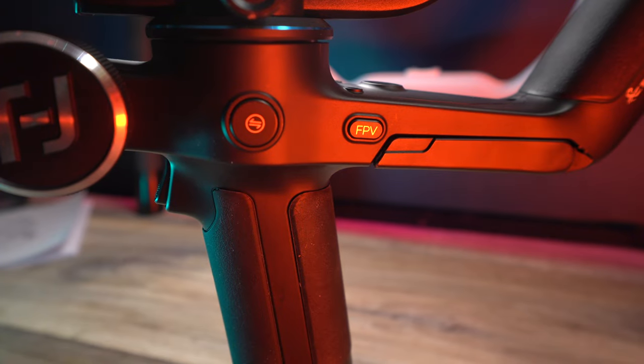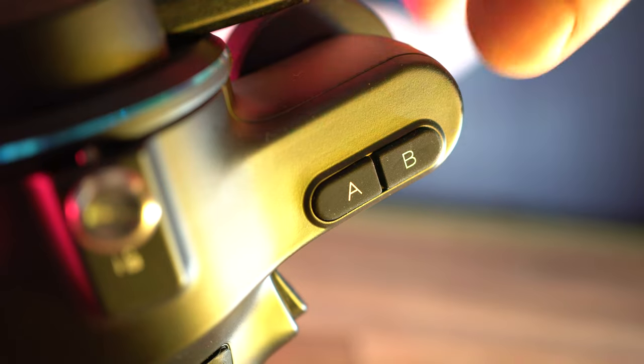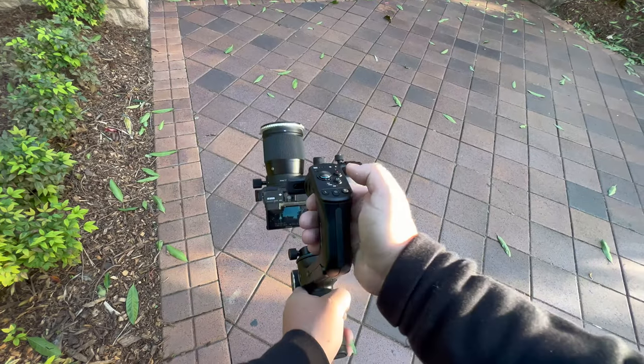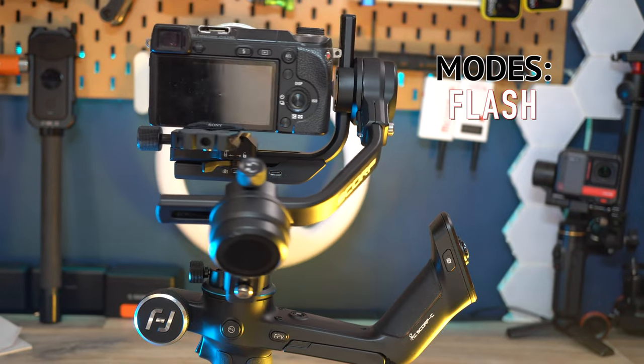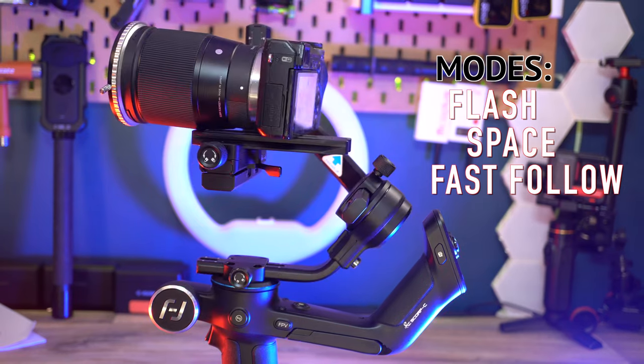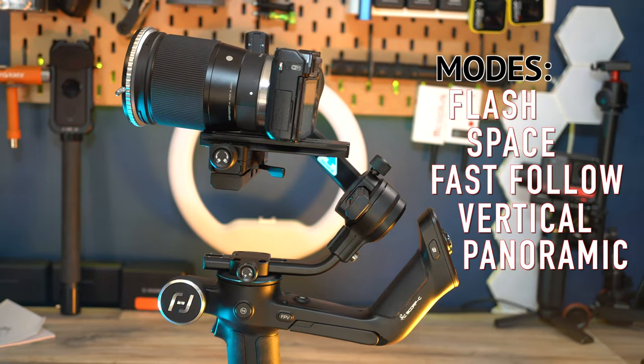There's an FPV button — if you want to follow and have more of a loose but stable image, you put FPV on. There are also A/B buttons with trajectory memory, so if you have a really hard and complicated shot, you can set these as waypoints. There's also a button in the middle that changes the orientation, so if you want to get a low shot, you press it and it pops up so you can get those low-to-the-ground shots. The mode button on the back lets you shuffle between flash mode, space mode (three-axis follow), three-axis fast follow, vertical shooting mode, panoramic photography, and time-lapse photography. It also uses algorithms for powerful anti-vibration technology, making your images that much smoother.